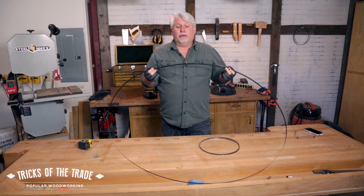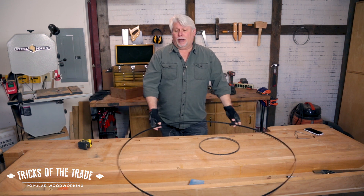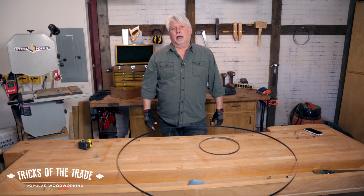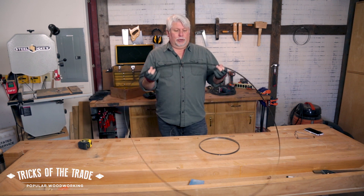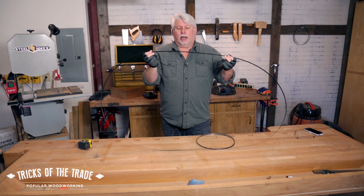If you've got two different bandsaws, you've got different blades that'll fit on there. Maybe you've got a friend that's getting rid of some blades and they want to gift you, but you don't know if they're going to fit on your saw. So you want to find out the length — not the diameter, the length actually. You can measure it, but you'll lose your mind because trying to put a tape on this just doesn't work.